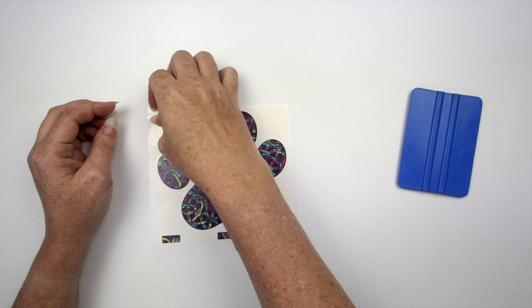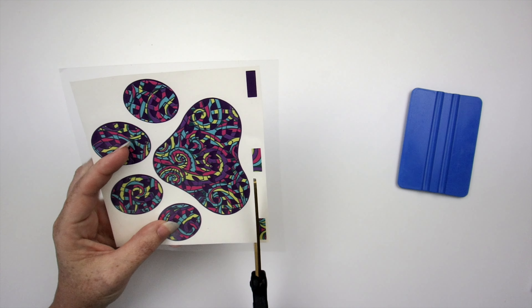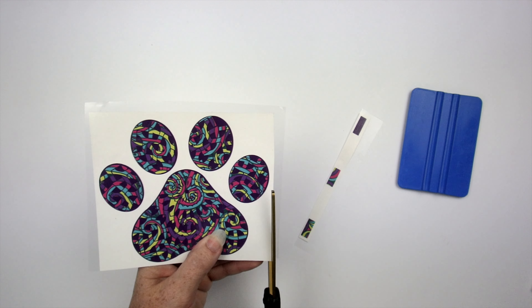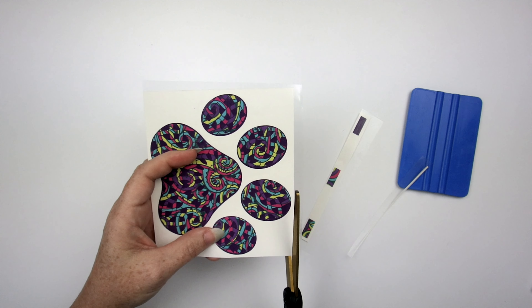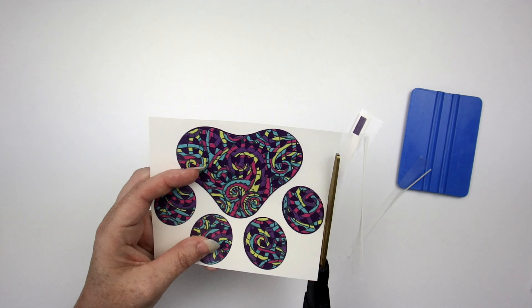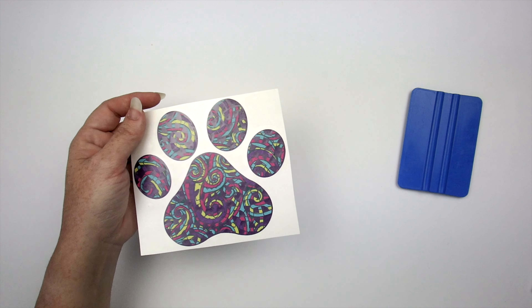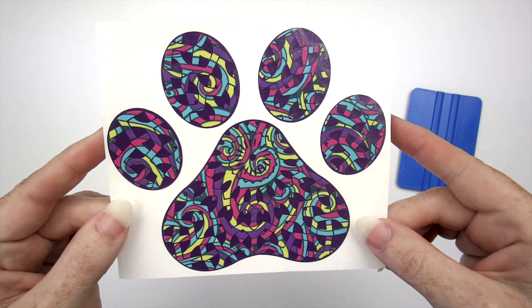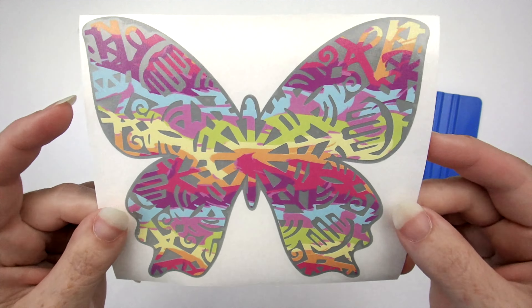You could cut the shapes just out of the pattern vinyl and get a really neat look, but I really dig the way the layered version looks. You can change this look completely just by changing the color vinyl on the bottom. I used a matching color on this one — purple in the pattern and then purple on the back. But with the butterfly I did a contrasting color.